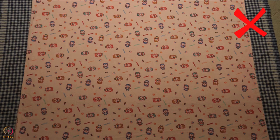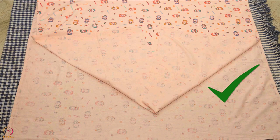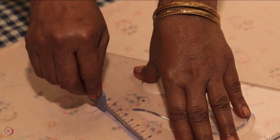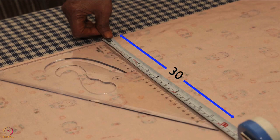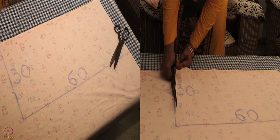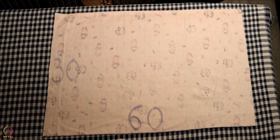The printed side or right side of the cloth should not be visible. The plain side or wrong side should be visible on the upper side. Use a measuring tape to measure 60 cm for the length of the bag. Mark it with a cloth chalk or marker, then cut the cloth along the marked lines. Now we have a 60 cm x 30 cm cloth piece ready.